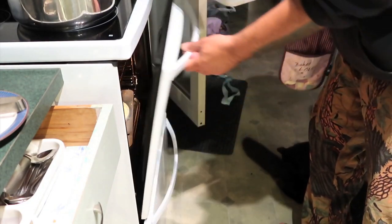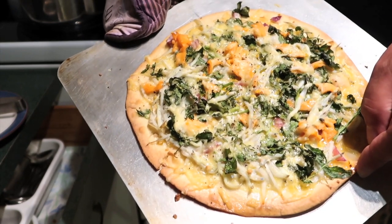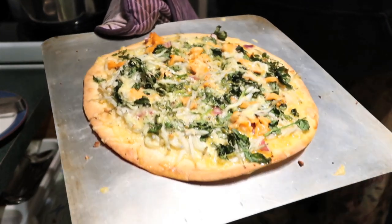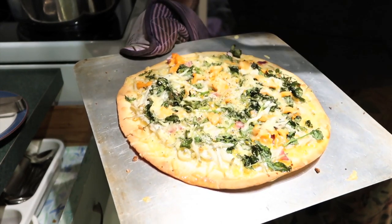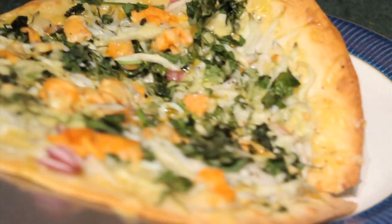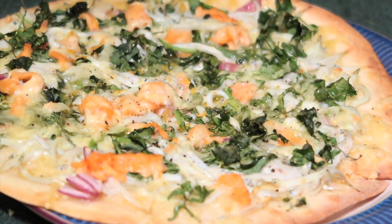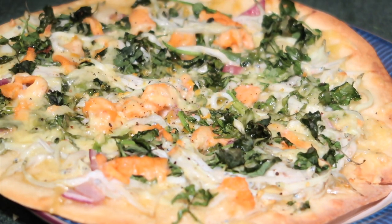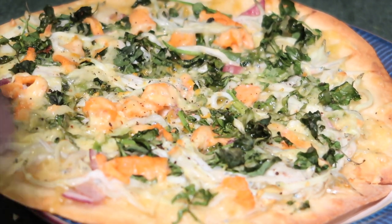We'll get our pizza out — here's our first pizza, look at that! It smells absolutely awesome, probably going to taste great. We'll cut it up and give it to the family to try. Our whitebait's all cooked. Let's put that onto our plate — it smells awesome, yummy!